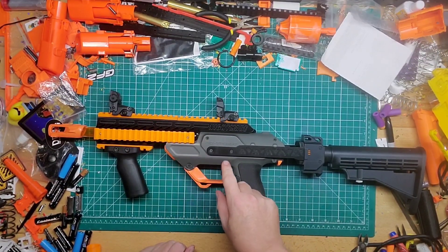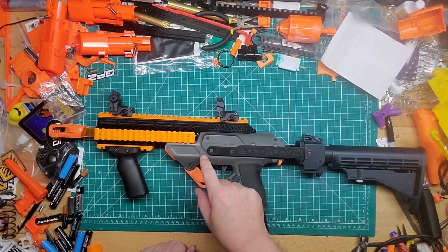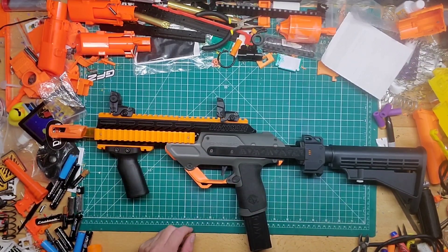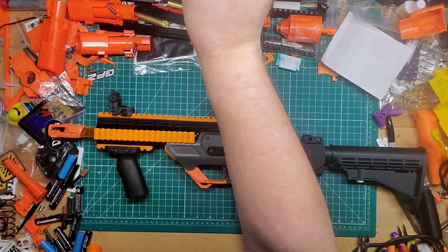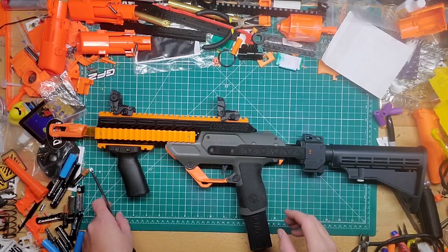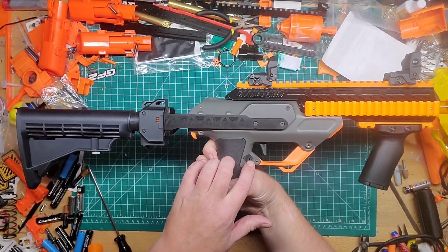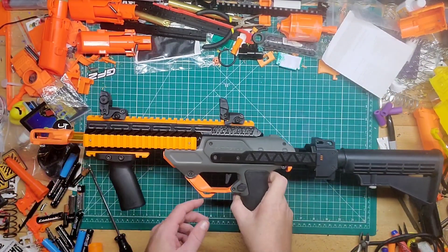To install it, you do not have to do any body modification to the blaster itself, which I like. You do have to unscrew all the screws — remove the battery door first, undo all the hex screws on one side including this button. The mag release on the other side is also a screw, so keep that in mind.